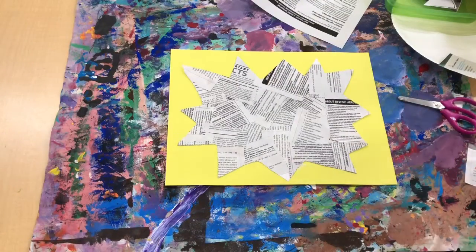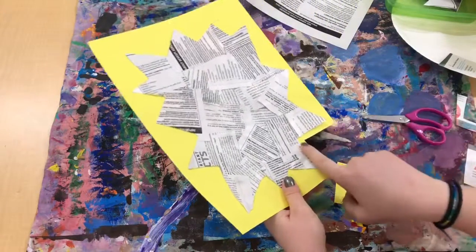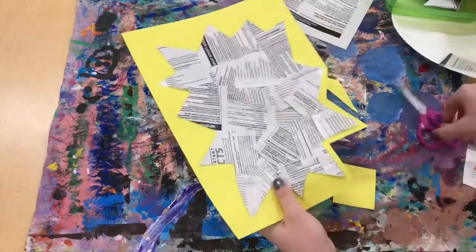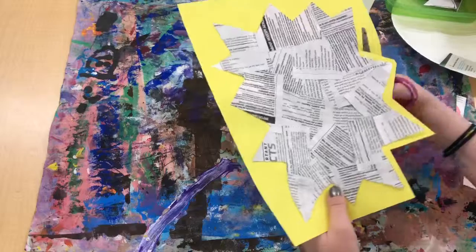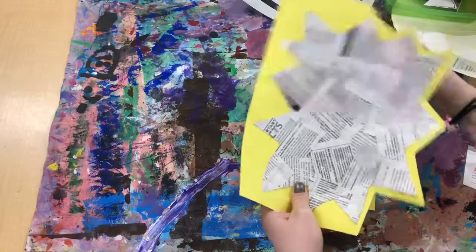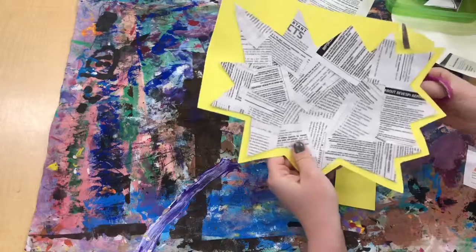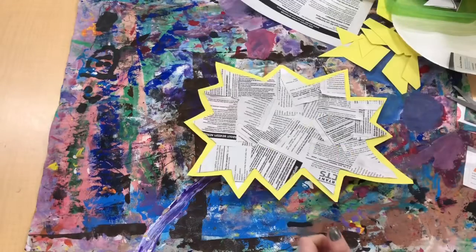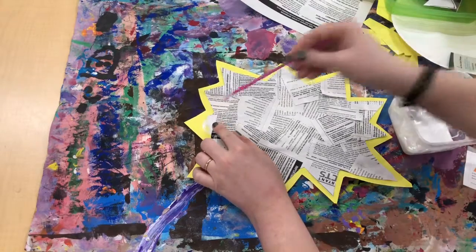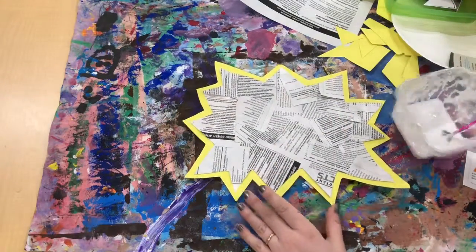Then I'm gonna flip it back over and do a bubble cut. I'm gonna take my scissors and cut around, but leaving a little bubble of yellow paper around — because otherwise, what's the point of gluing it to the colorful paper if I can't see the colorful paper anymore? Now I've got a pretty exciting looking word cloud. If I notice after I cut it that I've got some parts sticking up, I can go back and add a little bit more glue so that everything is nice and stuck down.